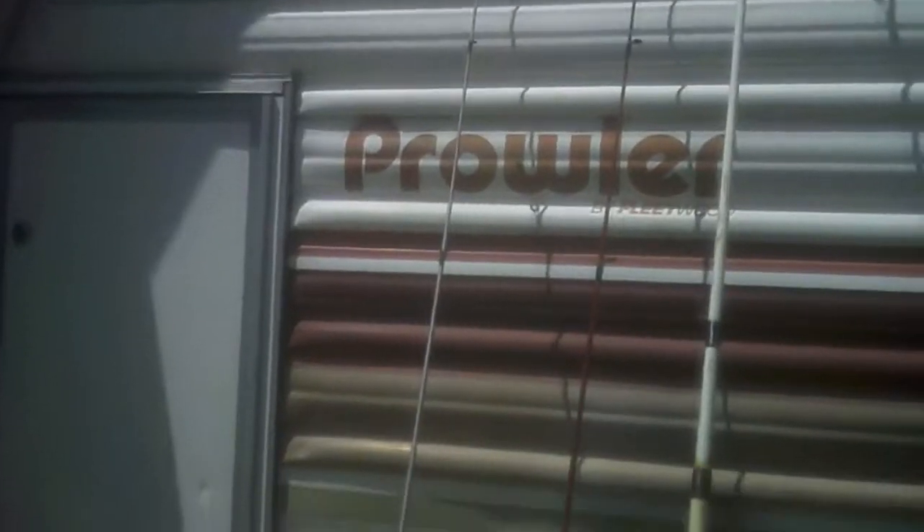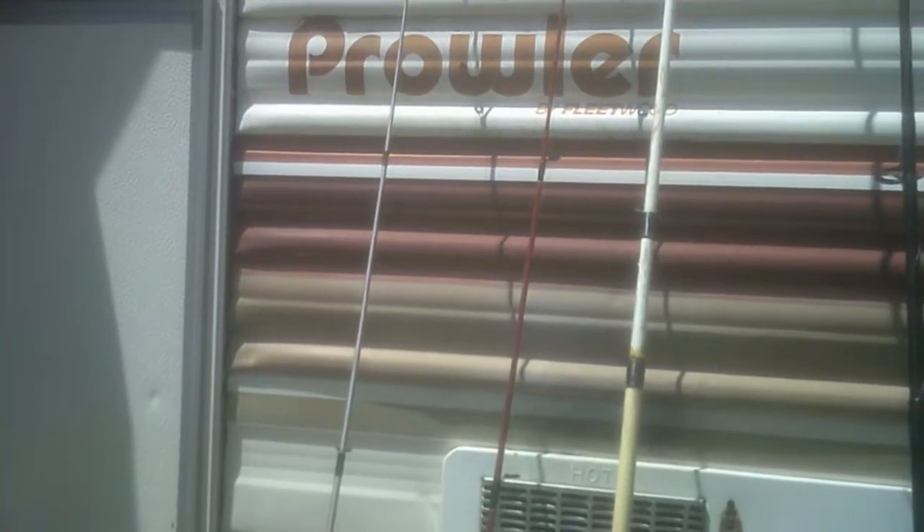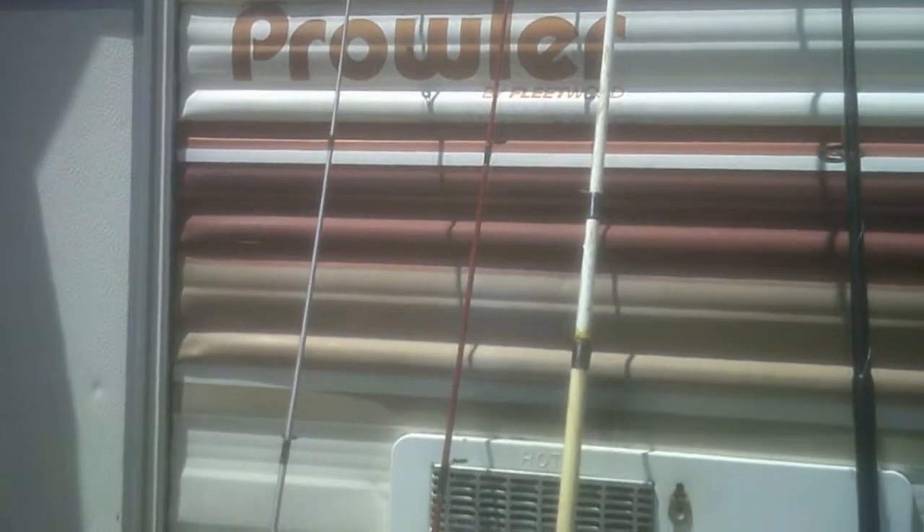Then I have a Shakespeare LX1 combo, graphite composite. It is a medium action six footer. I put a frog on it, and it's got a Zebco 33 reel on it.